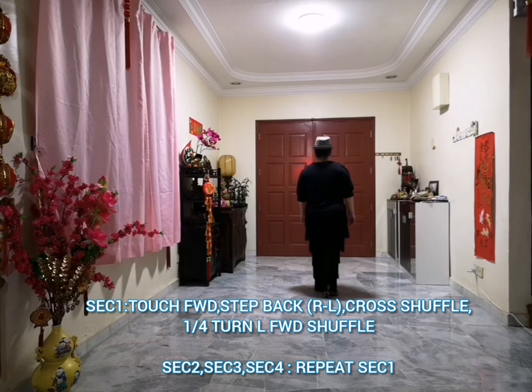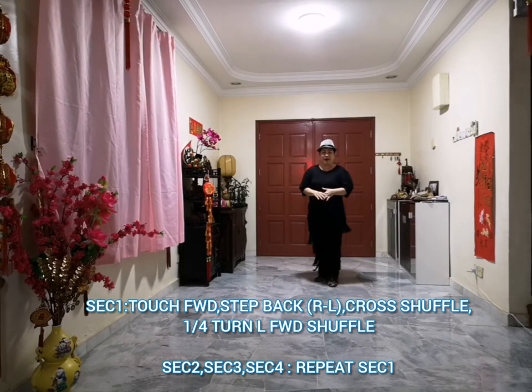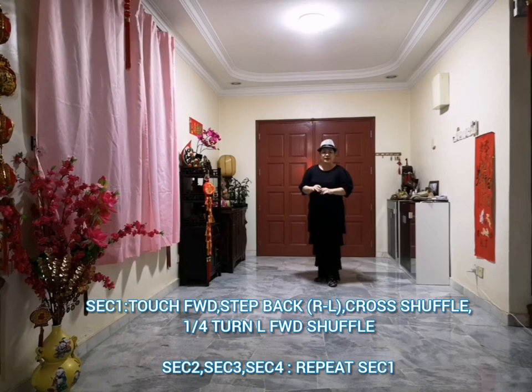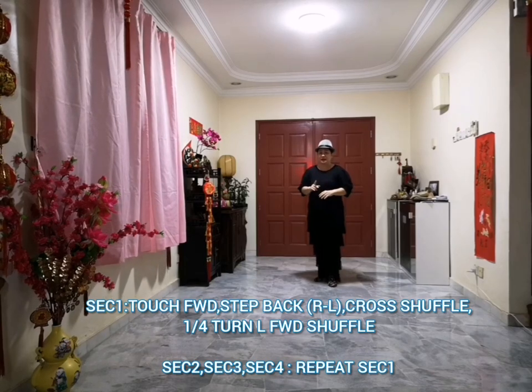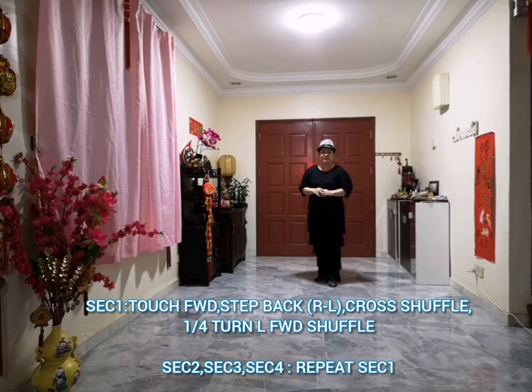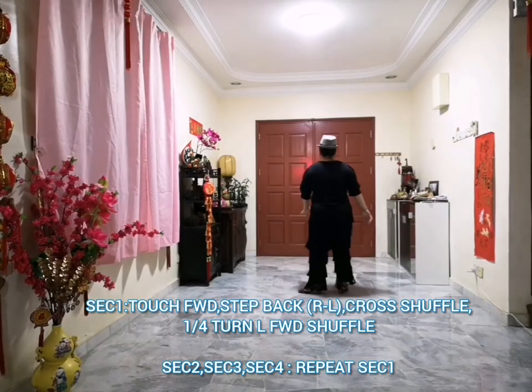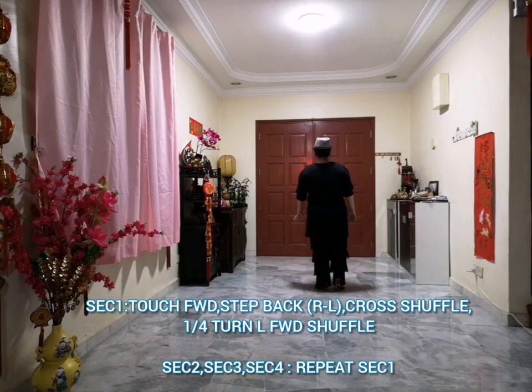Session 1 — actually Part B, section 1, 2, 3, 4. It's the same — every section is the same. So we will do 4 times. So, section 1.